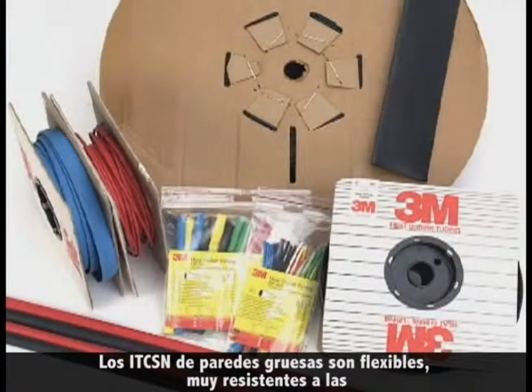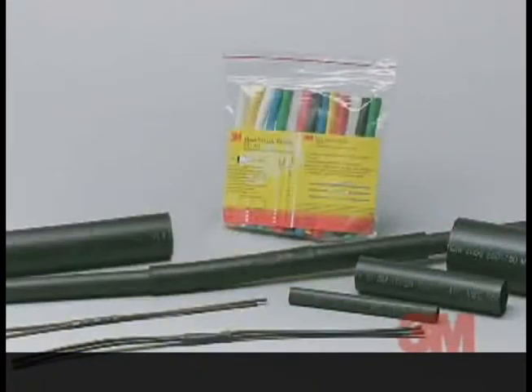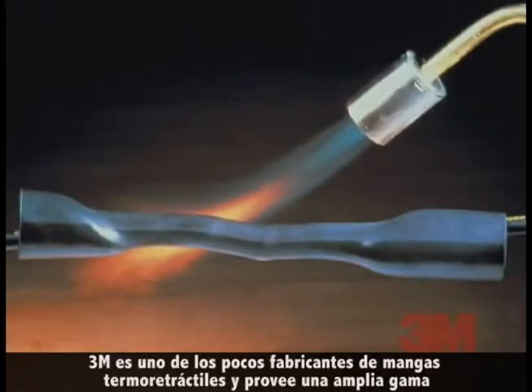ITCSN thick wall cable sleeves are flexible, highly split resistant, and fast shrinking to help provide rapid installation. The sleeves come standard with a factory applied adhesive sealant. 3M is one of a very few manufacturers.